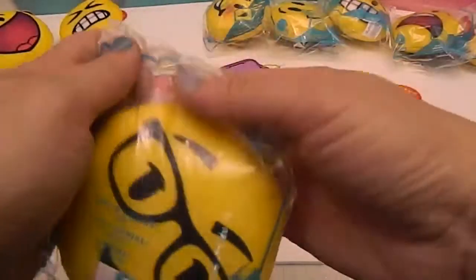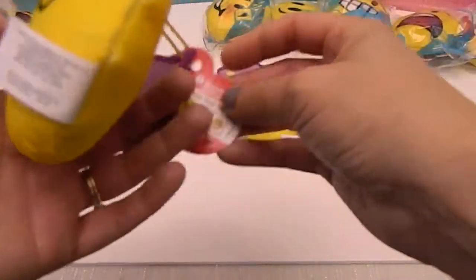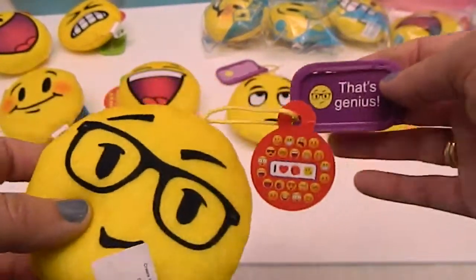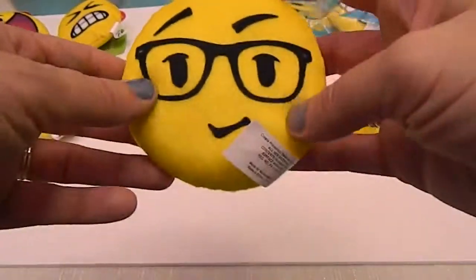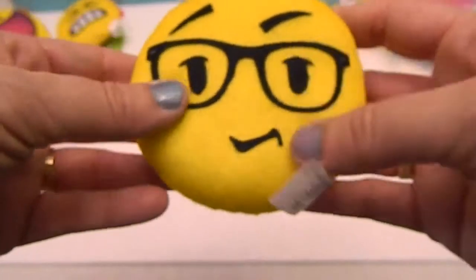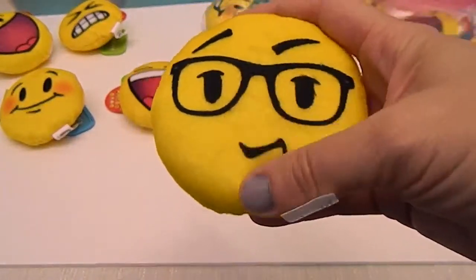Number eleven — we call this special assistant number two because he wears glasses. This one is 'That's Genius.' He's so cute. I love the style of glasses they put on this one, and his mouth and how they did the eyebrows. These are really, really cute.